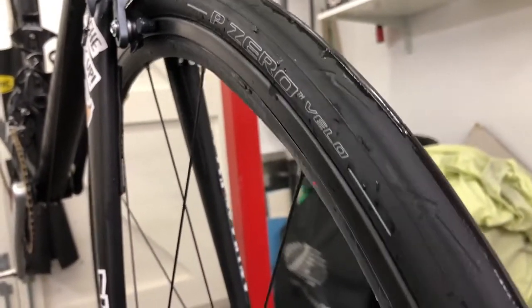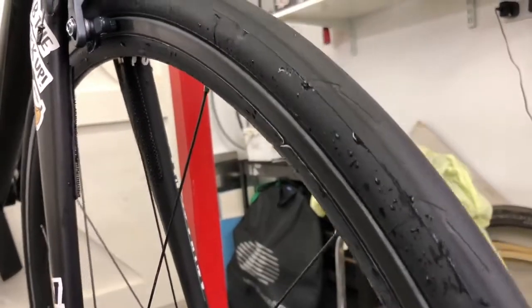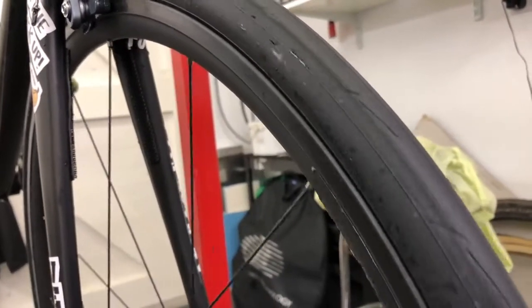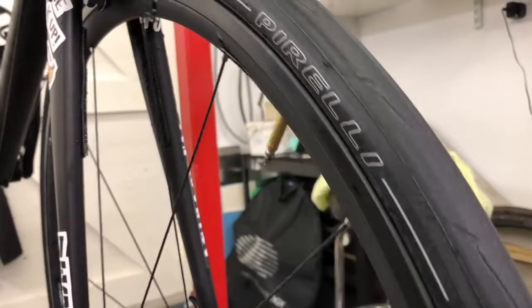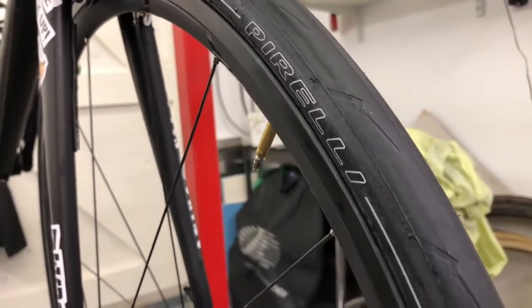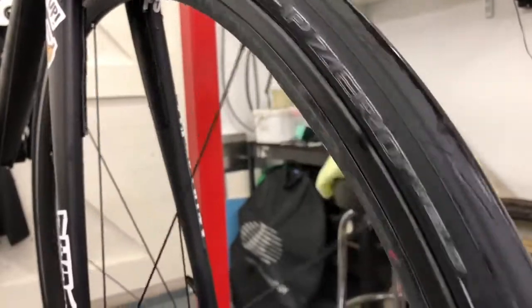However, in wet conditions — and I did ride in icy conditions — they were slippy as you'd expect. But they're not very predictable, whereas the GP4000 are predictable. You kind of know where your limits are with the GP4000. But if I had a choice between the two, I would get the Pirelli. Check them out if you're looking for some new tyres for summer — maybe not this time of year — but the Pirelli P0 is a good option.